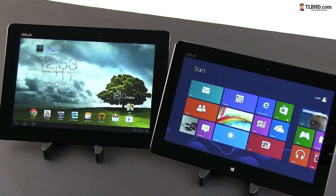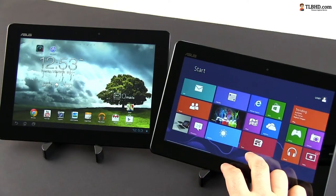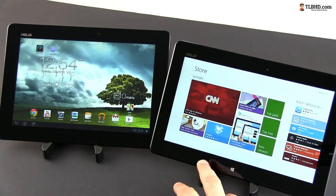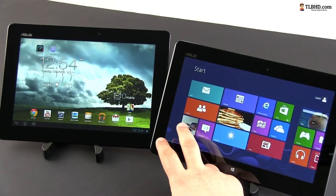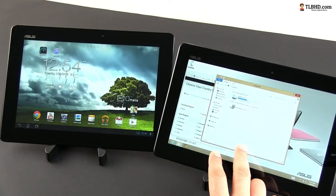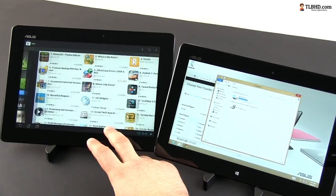Techies will immediately know that the Intel Atom CPU is built on the standard x86 architecture, which means that the Vivotab Smart is going to be compatible with both touch-friendly apps from the Windows Store, but also with most of your regular software you've been running on your Windows PC or laptop. The Memopad will only be compatible with Android apps available in the Google Play Store.